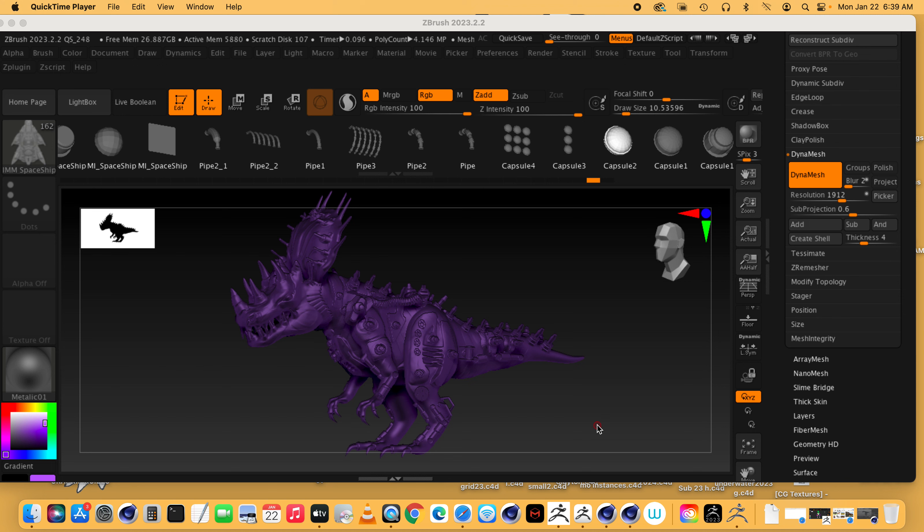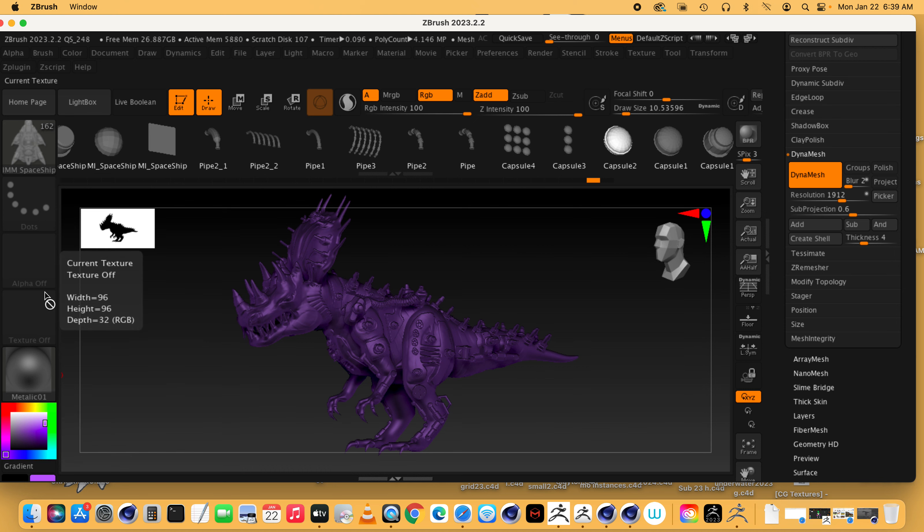We're doing basic ZBrush painting — the last thing we'll do on our dino. I've done my cybersaurus and I want to paint him now. You can see he's kind of a purpley metallic color. You have two things down here: a material and a color. The middle of the color picker is the tone — dark and light — and the outside box is the individual hue.